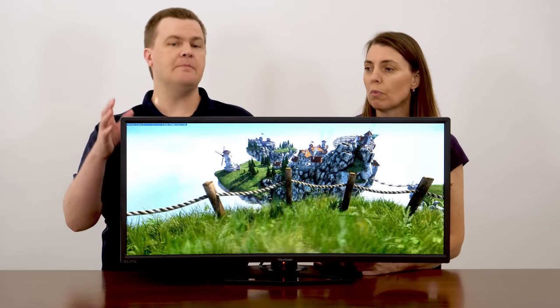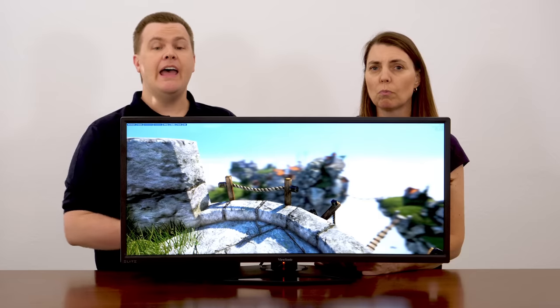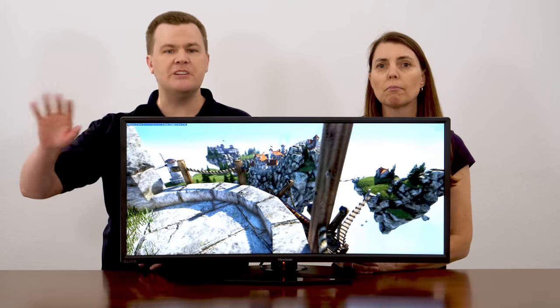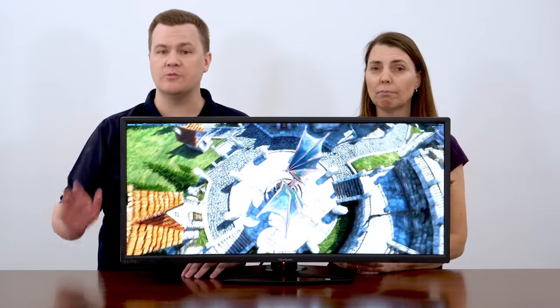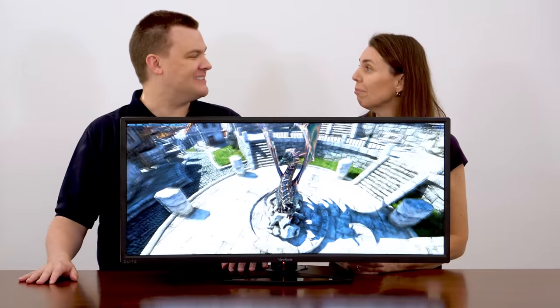We're both here today because I'm going to talk tech specs in comparison to some other monitors, and she's going to tell you her real-world experiences with it — tech, benchmarking, stats, numbers, and specs aside. What's it really like to use? Pros and cons. You're going to get two points of view. It's a two-for today.